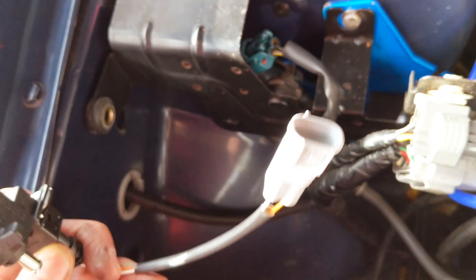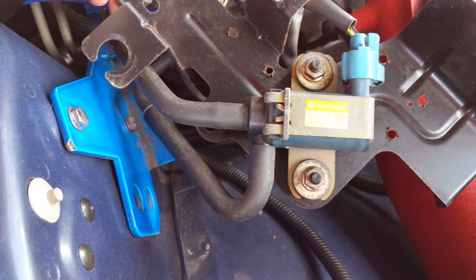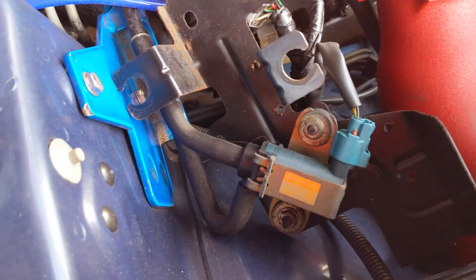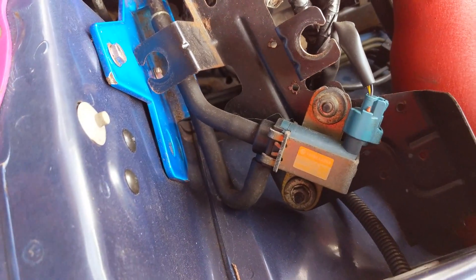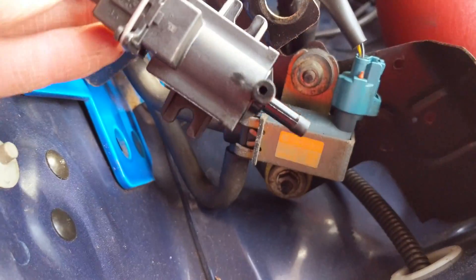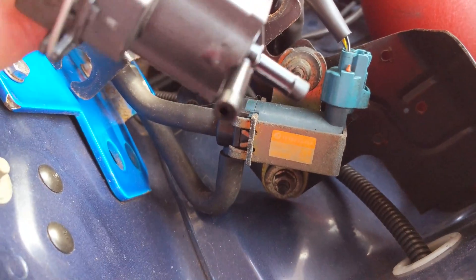It just connects into the original Subaru plug. Here's a better shot of the two-port boost controller — the two-port versus the three-port. The three-port has mounting lugs, but they don't quite line up with the mount lugs, so cable ties it is!